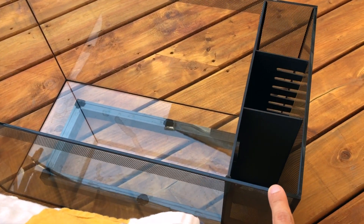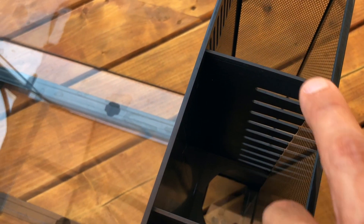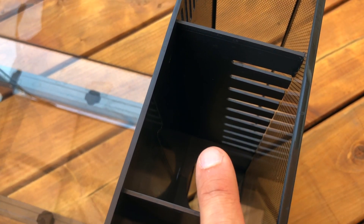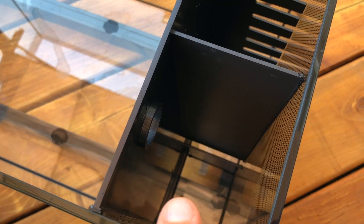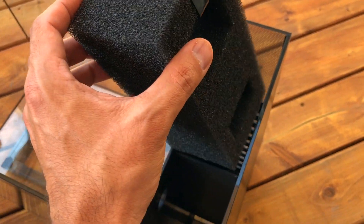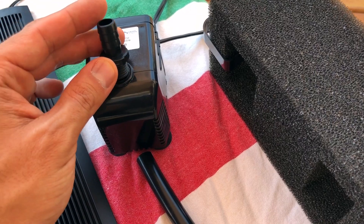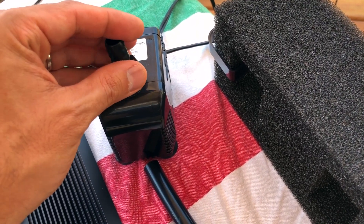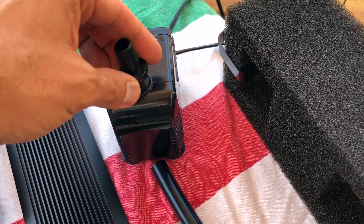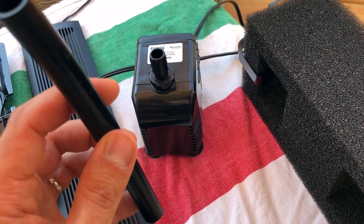Here's what you get with the kit: a 13.5-gallon tank with three compartments. The overflow chamber lets water flow in, and then there are three chambers — the overflow chamber, chamber one, and chamber two. The idea is you have your filtration media and return pump here. With the kit you also get this sponge, meant to fit into the second compartment, and this return pump with an adapter — you actually get two size adapters.